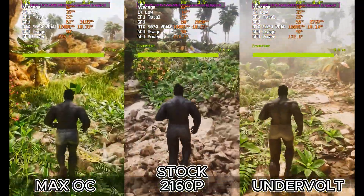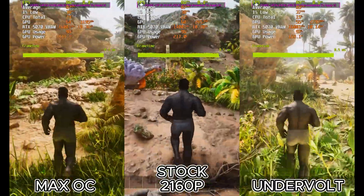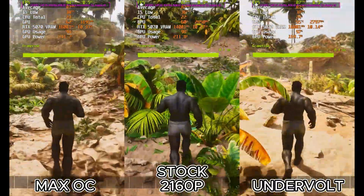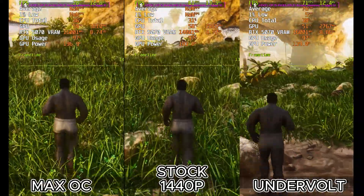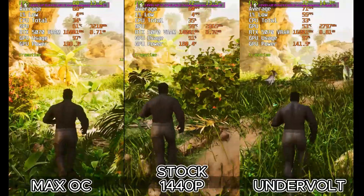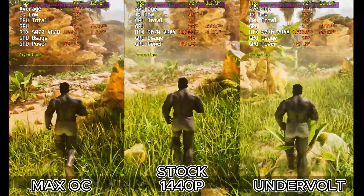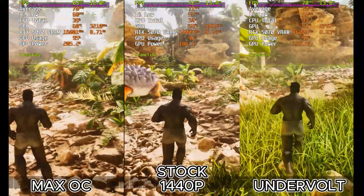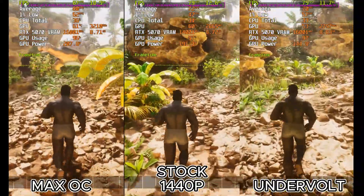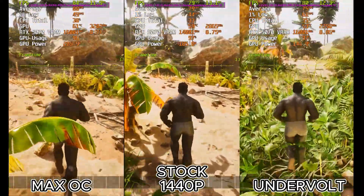Kicking things off at 2160p, for this test we're on the medium preset with DLSS set to performance, and frame generation is enabled to make these numbers possible. The overclock is the undisputed king of raw frames, pushing an impressive 92 FPS on average — a solid 10% jump over the stock 83.7. But it comes at a cost: we're pulling 236 watts and the GPU is hitting 63 degrees Celsius.